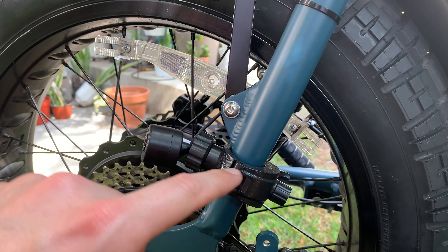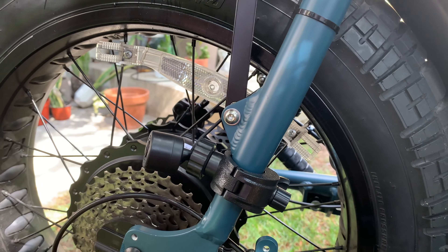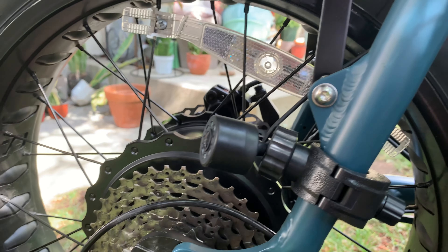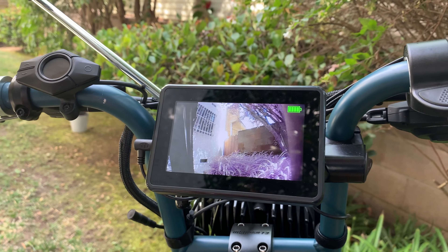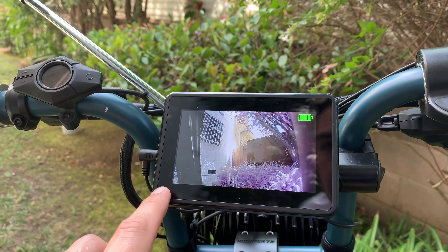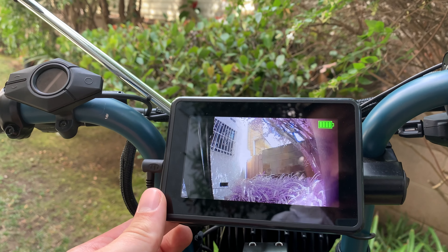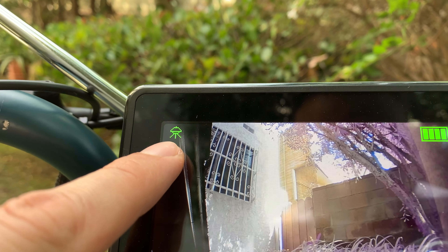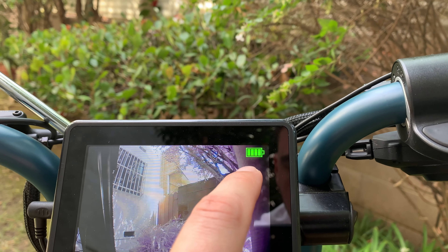The clamp that holds onto the bar is a little cheap but still trustworthy - I do recommend it. It's really well designed, waterproof, and has infrared. One thing to note is that you cannot record with this - you can see what's going on, but you cannot record. You can switch to infrared for nighttime use.